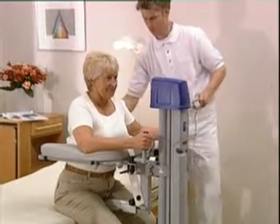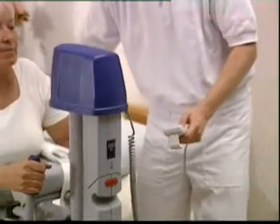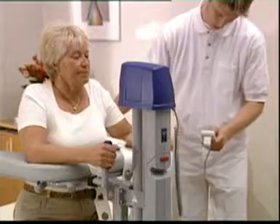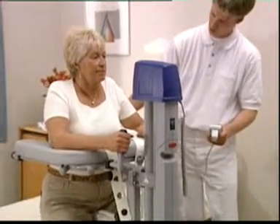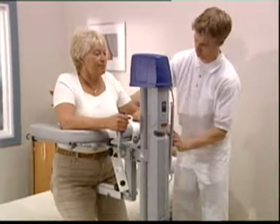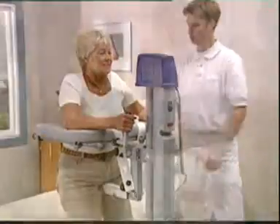The handset allows the therapist to stay reassuringly close to the patient. Its high-low function eliminates the dangers of manual handling. Transfers are safe for patient and therapist when raising or lowering to and from a standing position.